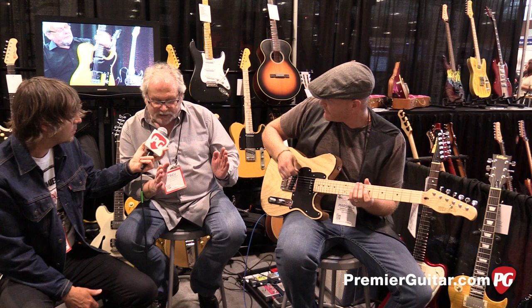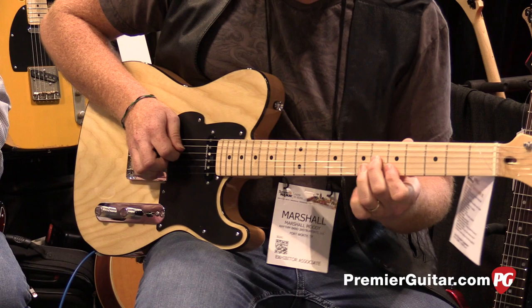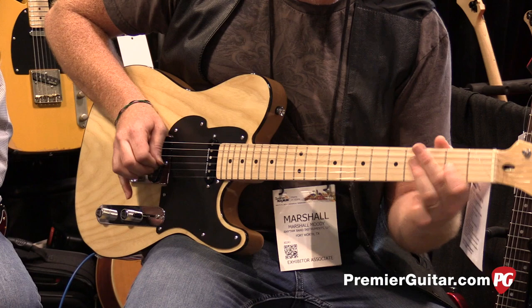You recognize that out-of-phase sound. Then if we move to position four, it sounds like we've closed the pickups together and get that kind of Knopfler-type sound — but we didn't move the pickups. Then in the back position we've just got a flat-out broadcaster/telecaster, balls-to-the-wall sound — whatever you want to call it.